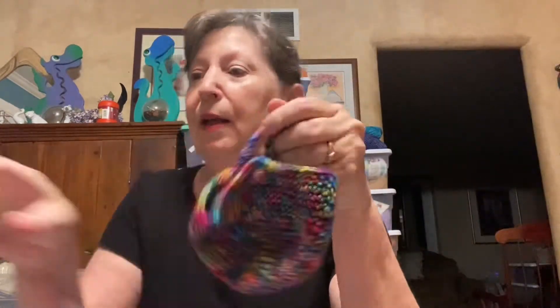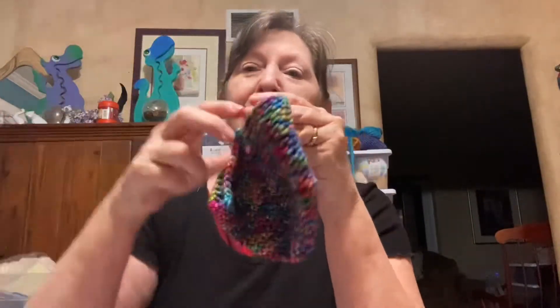These would also be cute for kids that just need a little money to carry for school. There's also a Dots Little Ditty Bag that I really like.